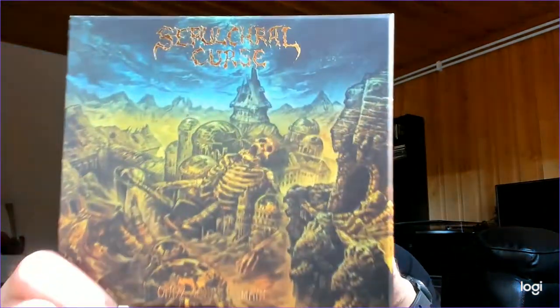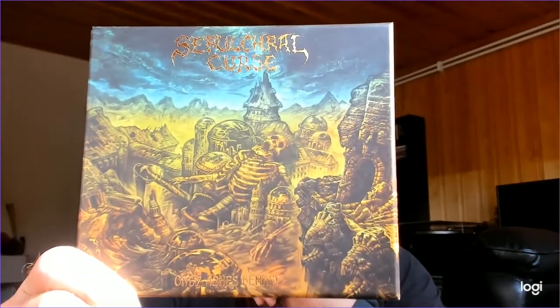And now, an especially beautiful box by Finnish band Sepulchral Curse. Let's be clear about it — I made a mistake by opening this box before unboxing it on video. I didn't think about that. I was just keen to expose the inside to myself, put the CD in the player and all that stuff. And only later I was like, oops, I should have unboxed it first. Now the damage is done, but rest assured, all the contents are still here.